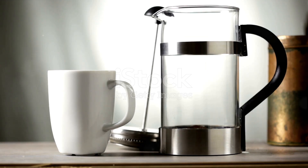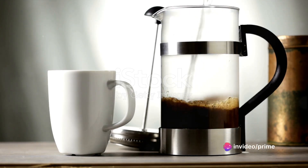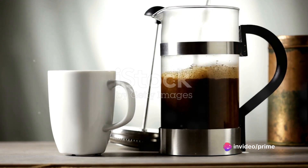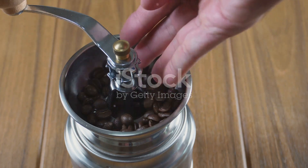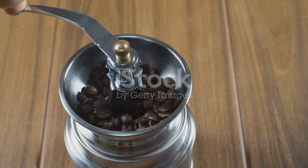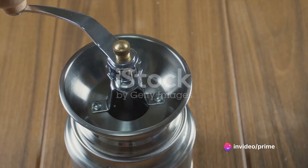In summary, making the perfect French press coffee involves grinding your coffee beans to a coarse consistency, heating your water to just below boiling, adding the ground coffee to the French press, pouring the heated water over the grounds, allowing the coffee to steep for 4 minutes, gently stirring halfway through, pressing the coffee after the steeping period, and finally pouring and enjoying your freshly brewed cup.